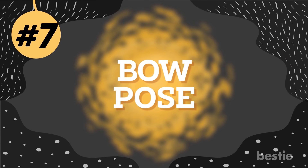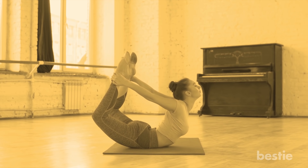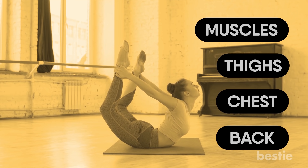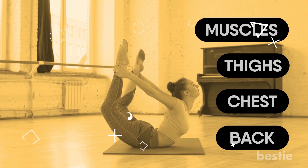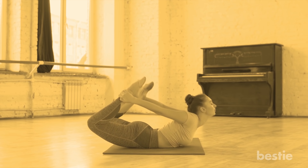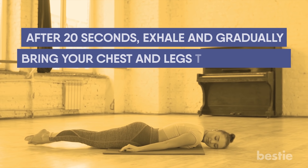Number 7: Bow Pose. By inducing a stretch in the abdominal region, this pose aids in reducing fat in that area. It also strengthens muscles in the thighs, chest, and back. Lie on your stomach with your feet apart. Fold your knees. Pull your hands backwards and touch your ankles. Inhale and lift your chest while pulling your legs toward the back. After 20 seconds, exhale and gradually bring your chest and legs to the ground.